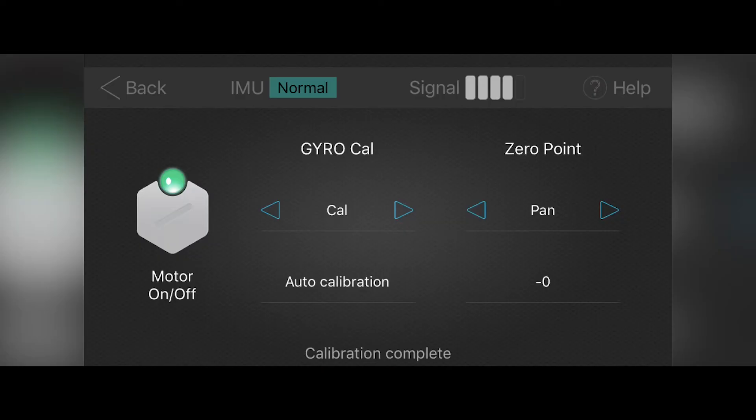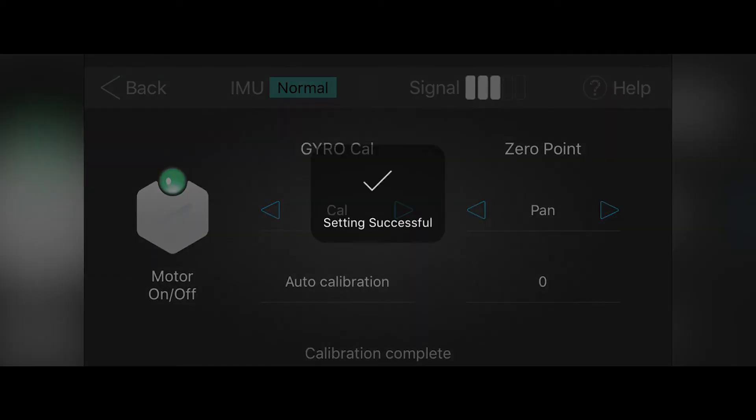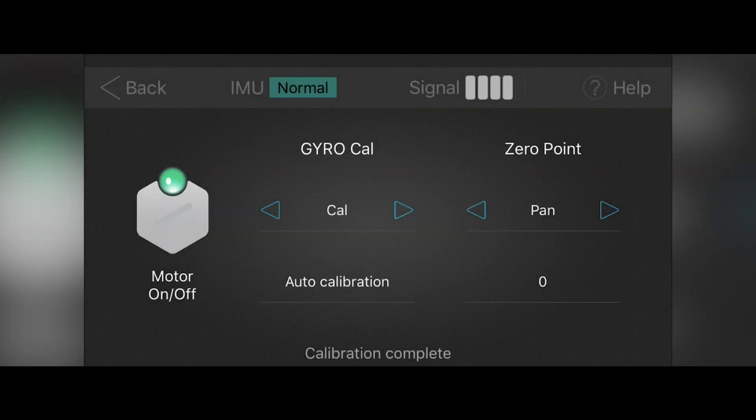Let's go into the calibration menu first. Inside this menu page you will find motor on and off, gyrocalculate, and zero point. Motor on and off simply turns the motors on and off. Gyrocalculate will optimize the motors for stiffness for each of your motors. To do this, you have to turn the motors off, press cal under gyrocalculate, and wait for the notification. Once that's set, you turn the motors back on and the motors should be optimized to the maximum stiffness for your camera.